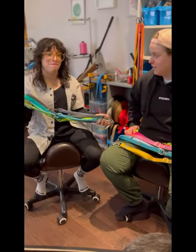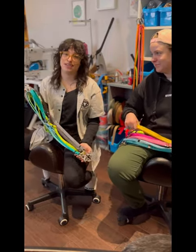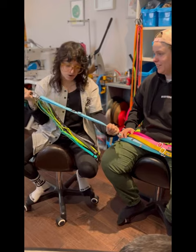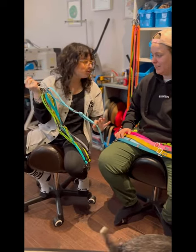I love my biothane leashes because they are incredibly durable. They are super strong. No dog can really bite through them, and if they do, it's minimal damage.